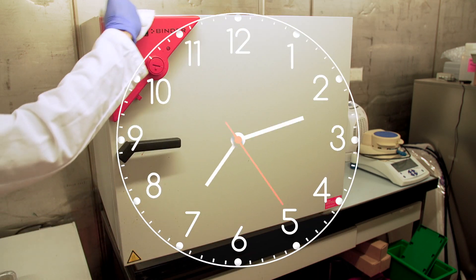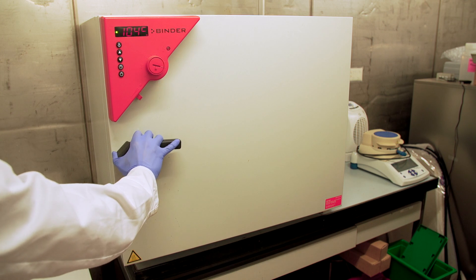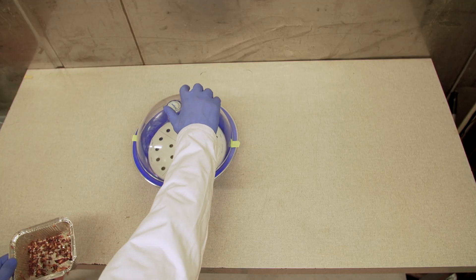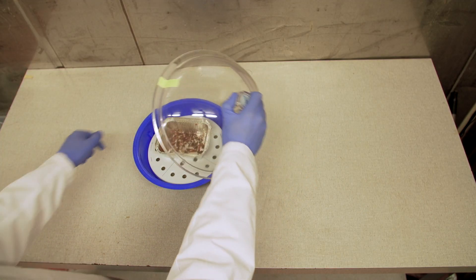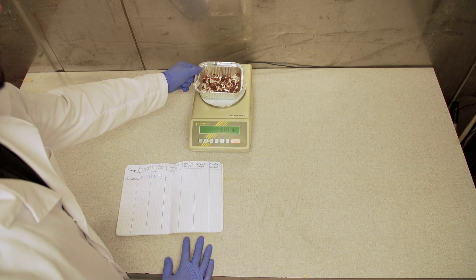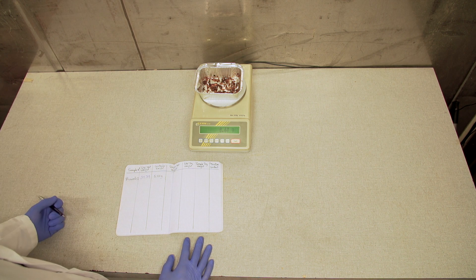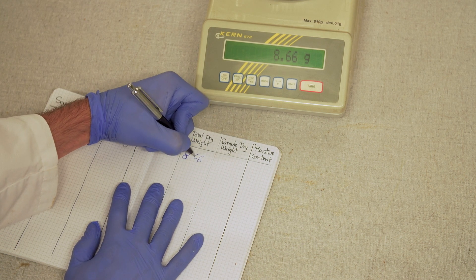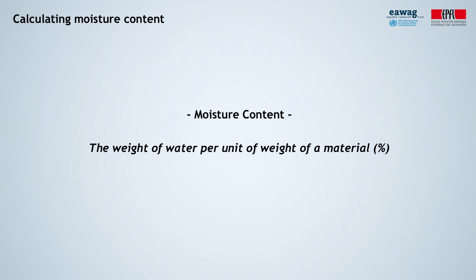That leaves you plenty of time to clean up your mess. Once your samples have spent 24 hours in the oven, take them out and let them cool down a bit, ideally in a desiccator so that they don't absorb ambient moisture. Then weigh the samples again — we will refer to this second weight as the total dry weight. Make sure to always note down wet and dry weight in pairs according to the unique sample ID.